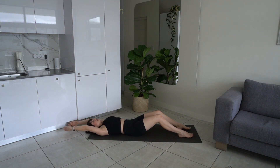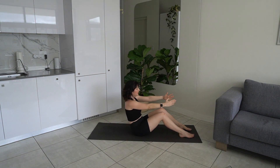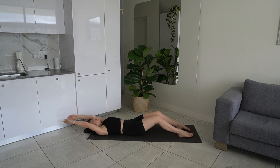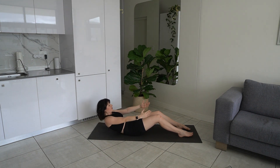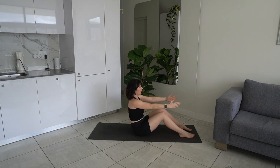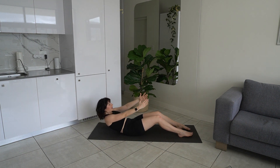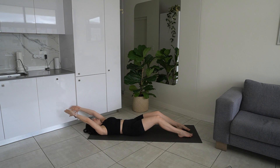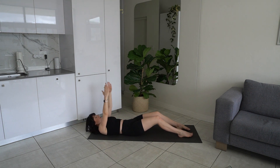Extend your arms, lower down all the way onto your back, arms come overhead. We're going to come into a roll up now — inhale take your hands to the ceiling, exhale roll up to seated, inhale roll back down, exhale hands come up and over. If you can't come all the way up into a roll up, just come into a crunch. Exhale, exhale, exhale to roll all the way down, inhale hands come to center, exhale roll up, inhale to start to roll down, then exhale complete the roll down. Let's do another two.